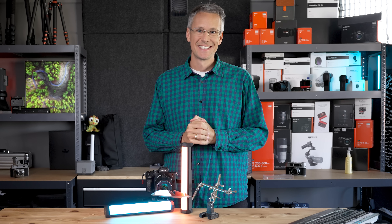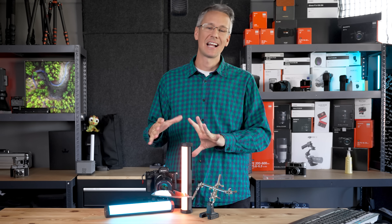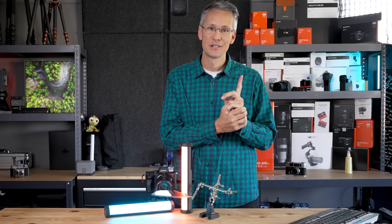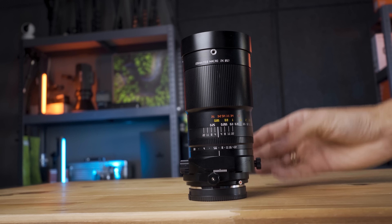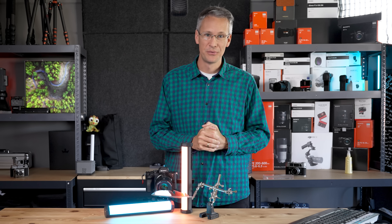Hi zusammen! Heute sensationell ein neues Makro-Objektiv, das ich euch vorstellen darf, und zwar das nagelneue TT Artisan 100mm f2.8 – und jetzt kommt das Highlight – Tilt-Shift. Was es mit dem Objektiv auf sich hat und was wir damit machen können, zeige ich euch in diesem Video. Viel Spaß!